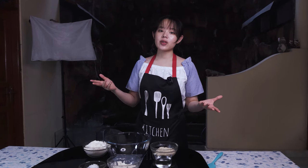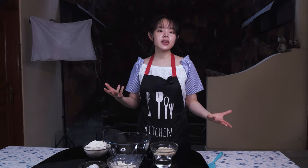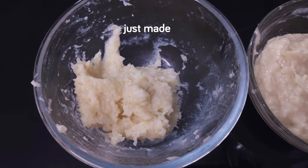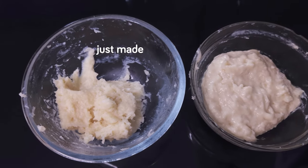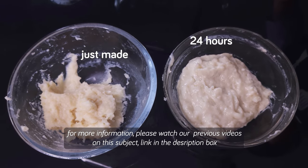Many references suggest leaving the tangchong for 24 hours or even more. But I've been using tangchong that was aged in the fridge overnight for quite a while and it has given me satisfactory results so far, although you may want to try the 24 hours as suggested for more sweetness.